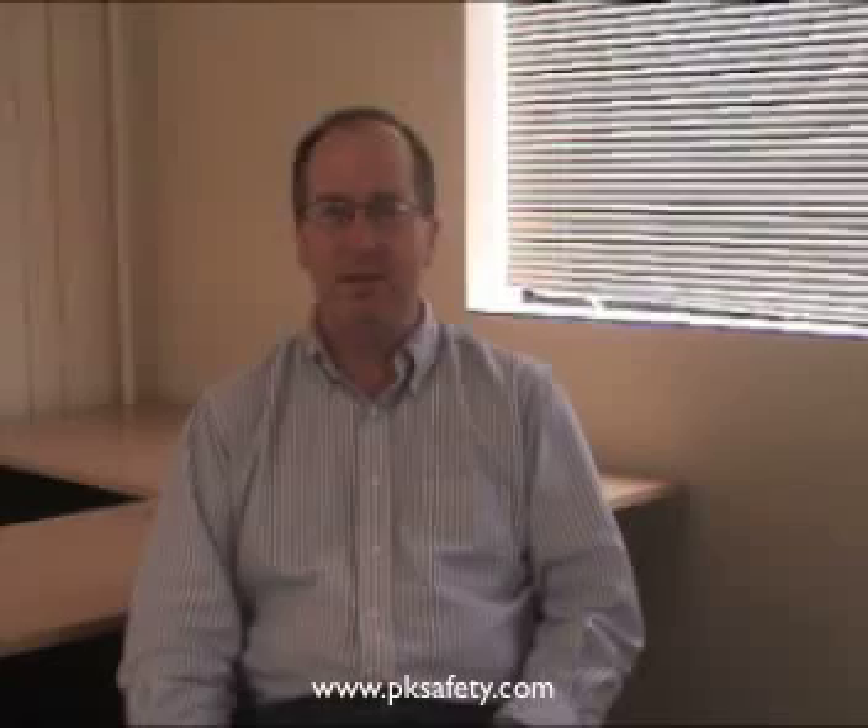Hi, this is Rick Bedley, and welcome back to PK Safety Supply. Today we're going to talk about our asbestos and lead dust respirator assembly.